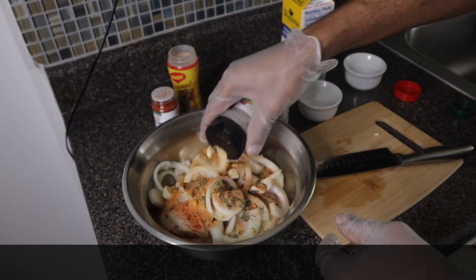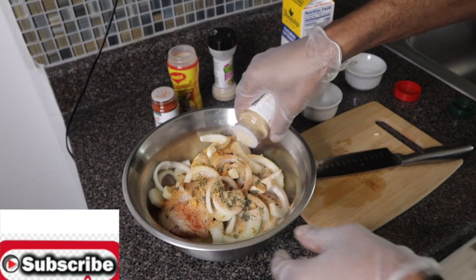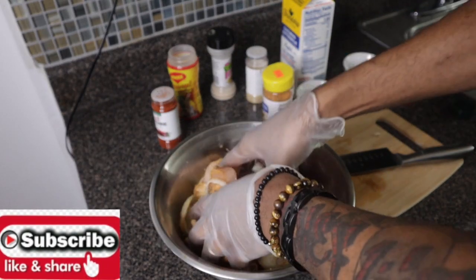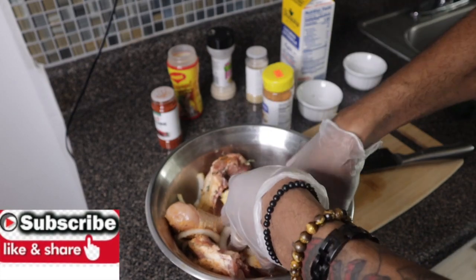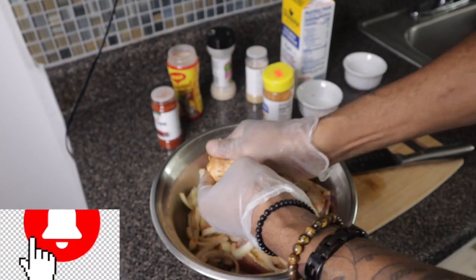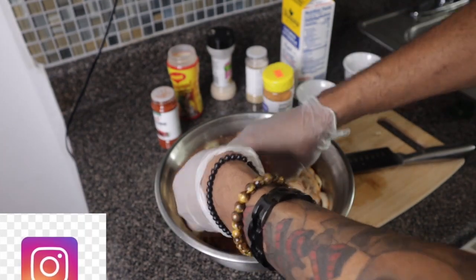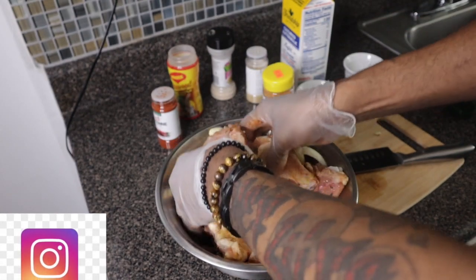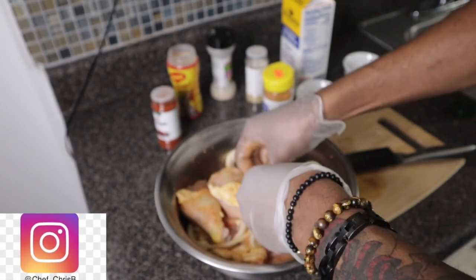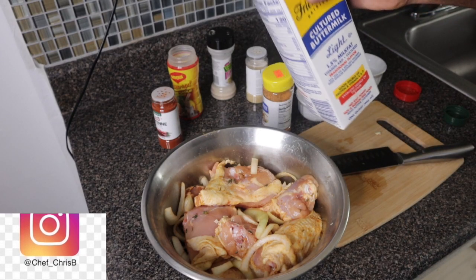Garlic powder and onion powder — I'm going to go ahead and season the chicken before I add my buttermilk. You want to make sure that you season your meat properly, especially for fried chicken. You want the seasoning to penetrate all over the chicken. Now I'm going to add about one cup of buttermilk — Jamaican style.